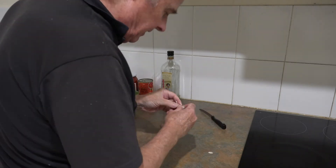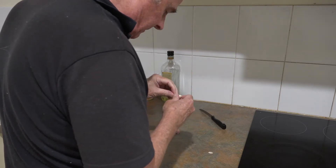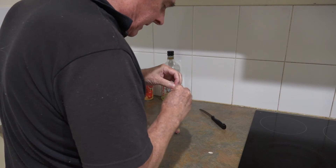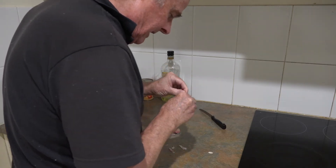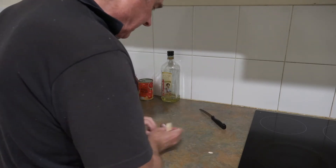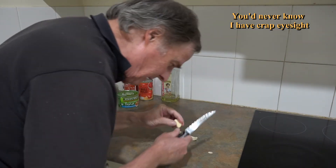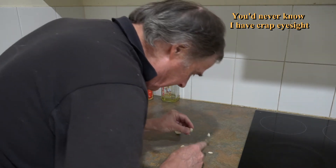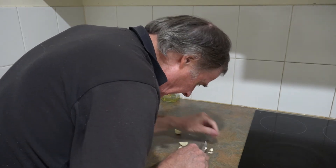So what I've got here are the cloves of garlic. Just take the skin off those — I generally just do it with my hands if they're easy enough. It's a bit fiddly, takes a little bit of time, but I'll get it done. With the miracle of time-lapse photography, now we're ready to just cut off the ends of the garlic cloves and then crush them.